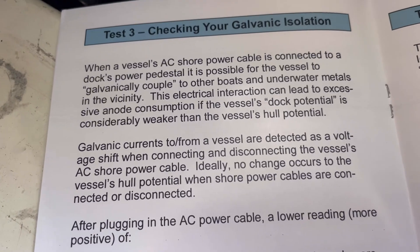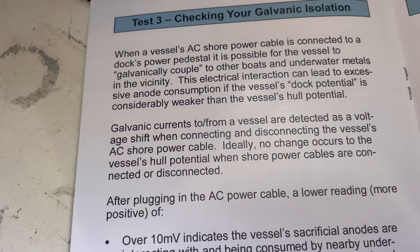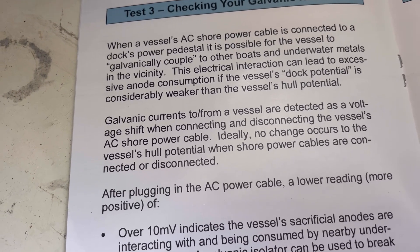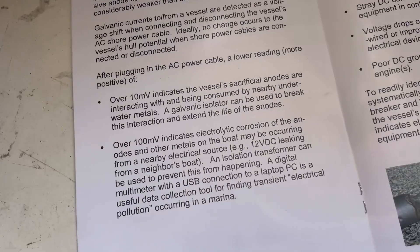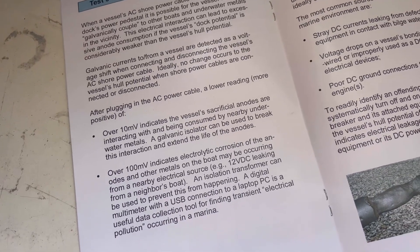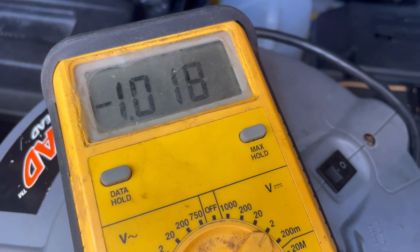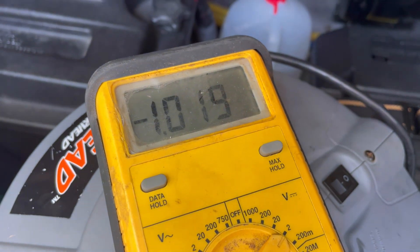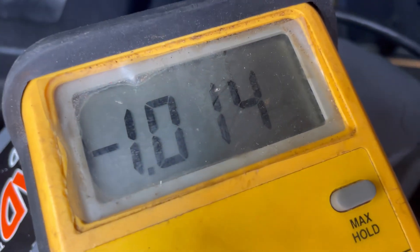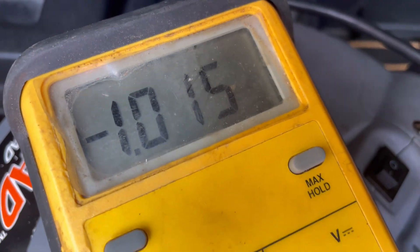Test three: galvanic isolation. When a vessel's AC shore power is connected to a dock's power pedestal, it is possible for the vessel to galvanically couple to other boats and underwater metals in the vicinity. I'm going to plug the shore power cable back in and see if there's any change to our 1020 millivolt reading. Without the power cable plugged in we're at 1019, and with the cable plugged in we're at 1014 to 1050 — so we're off by about four millivolts.